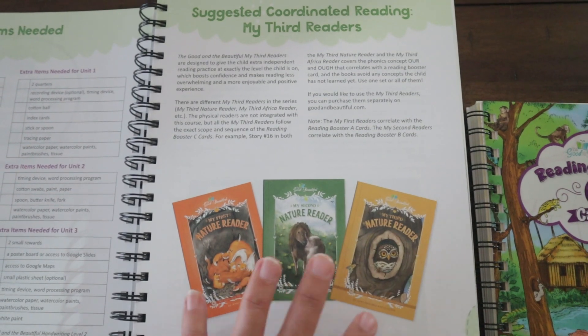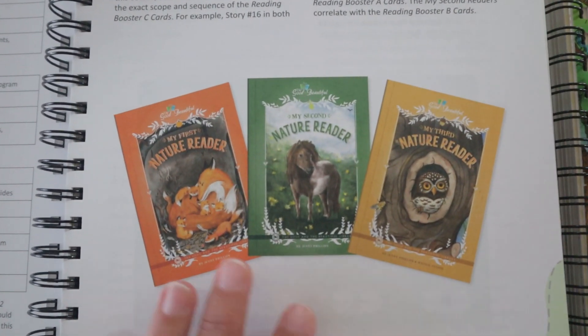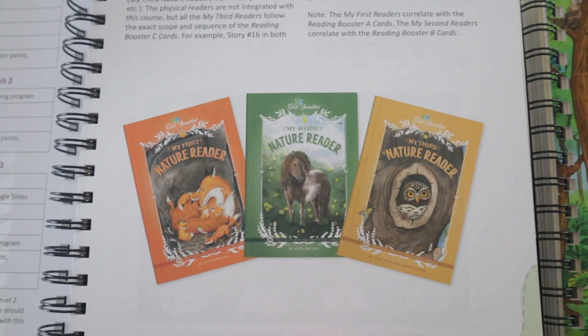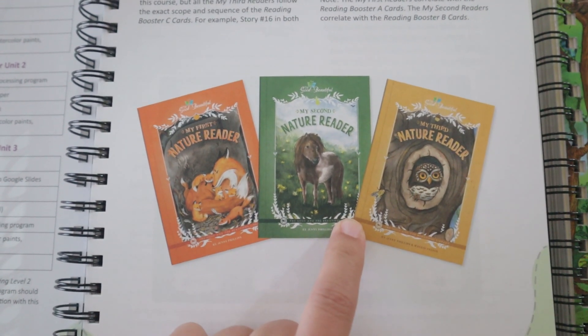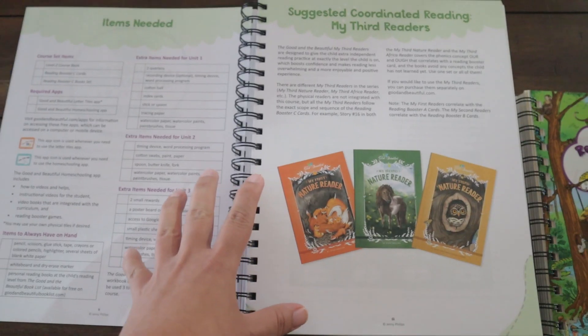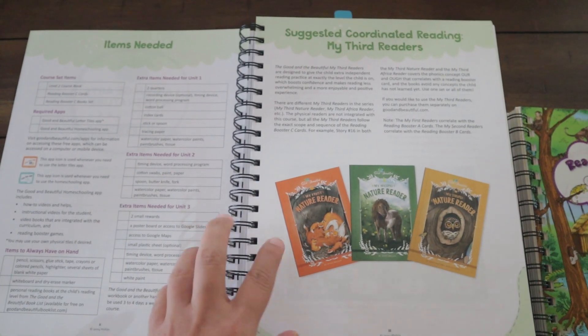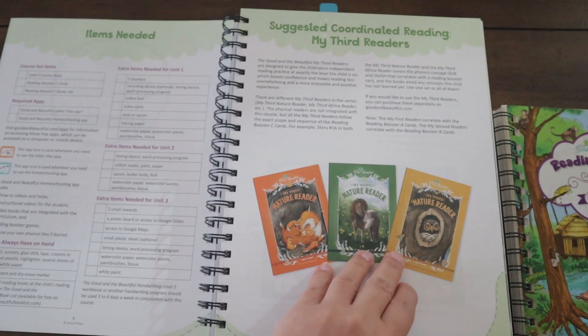It also tells you about the coordinating readers you can get, which are optional — we don't even have those yet but I want to get them. You can order them from the Good and the Beautiful and they go along really well with what reading level your child should be at when going through Level Two. They have one for Level K, Level One, and Level Two.